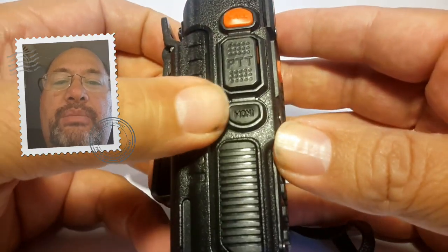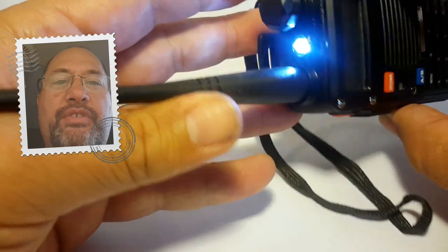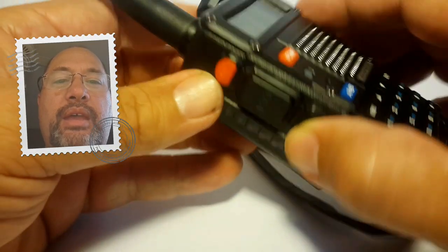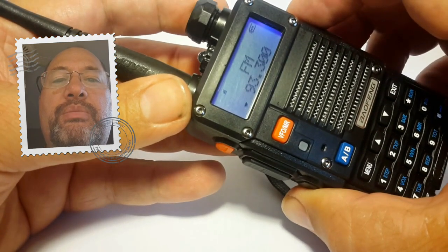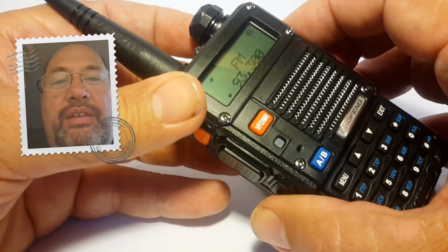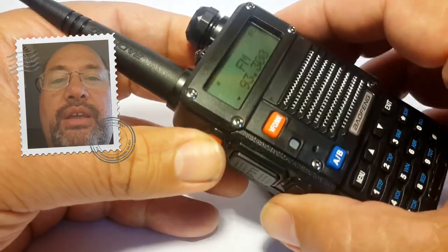Another feature is this bottom button on the side. Push it and you'll see a nice LED light — very useful for finding your keys in the dark. It also has a strobe light. The orange button on top, if you push it once, lets you program your favorite FM radio station on this radio. If somebody broadcasts on the ham radio station you're listening to, it'll automatically switch off the FM and you'll hear the voice of whoever was talking. It's a good function for listening to local news.